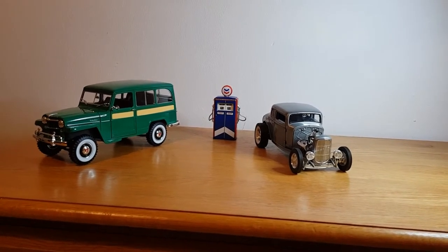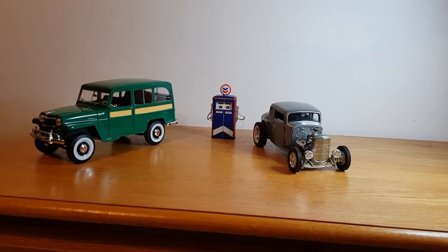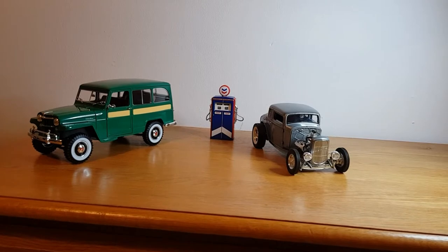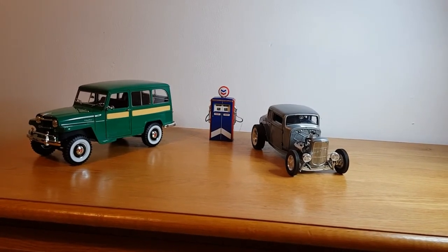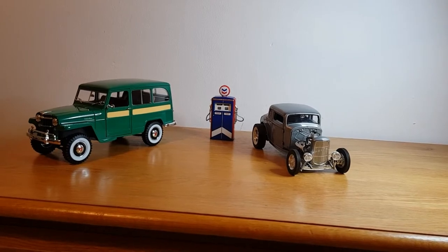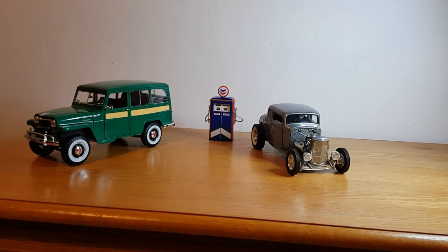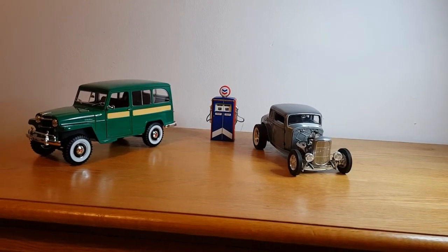I started off as a large-scale collector many years ago, and only recently — sort of last year — I've got into the 1:64 scene, which I thoroughly enjoy. But I just thought I'd take a couple of pieces from my large-scale collection just to show. I'm not going to go into great detail about what the cars are specifically — just two of my favourite pieces.